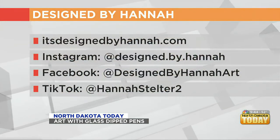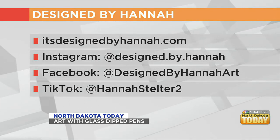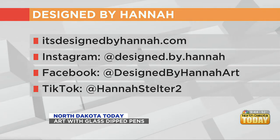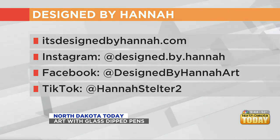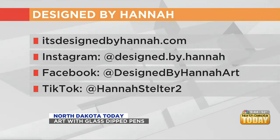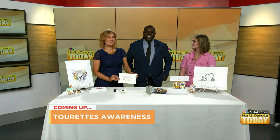Where can they find you? Is there a website? It's designedbyhannah.com. Her Instagram, Facebook, and TikTok handles are out there too. Support local — she's a local Paragonian and we all love to support local businesses. Thanks for coming and stopping by, it was an amazing experience. And of course we want to show off the little piece of work we all contributed to. It is National Donut Day, so how cute is this? That's so fun!